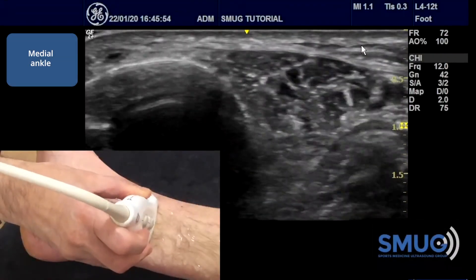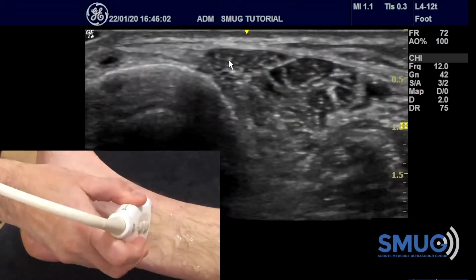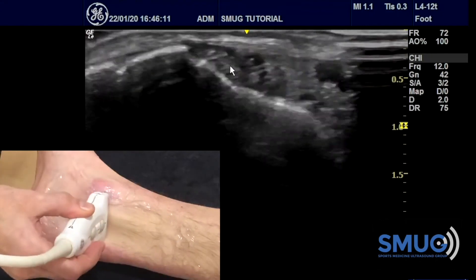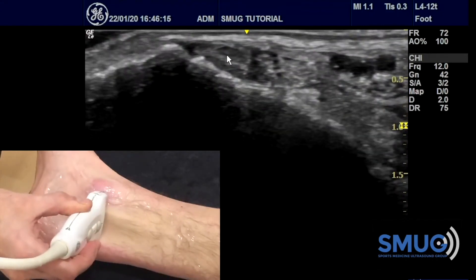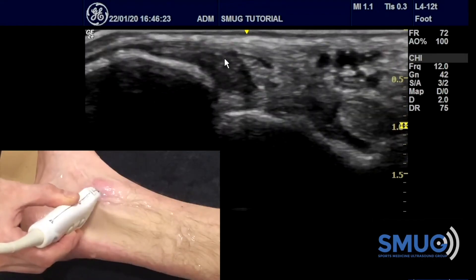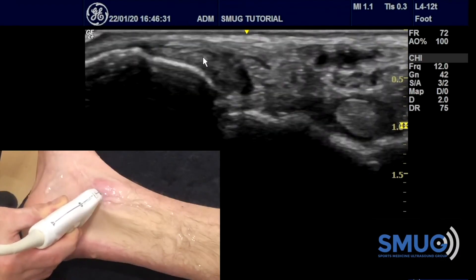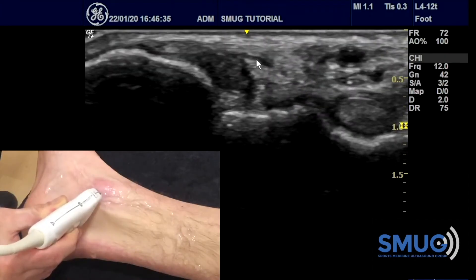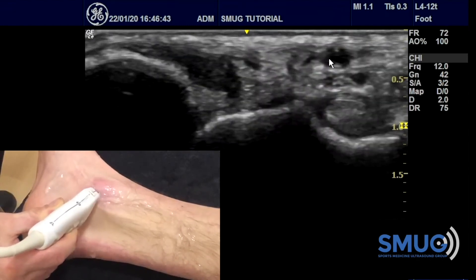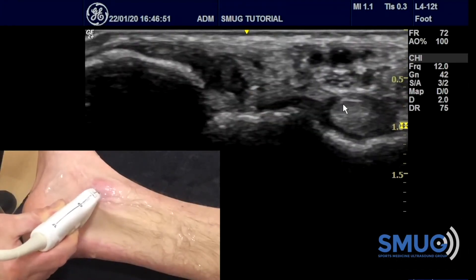For the medial ankle, start about five centimeters above the ankle where you identify a big tendon on the posterior side of the tibia — tibialis posterior. Follow it straight down until you see a concave groove where this tendon sits — use that as your landmark. Then angle the posterior side of your probe towards the heel. You should be able to identify all the structures: tibialis posterior first, then a very small rounded tendon which is flexor digitorum longus, then the arteries and veins — you can compress the veins — with the tibial nerve underneath, and then flexor hallucis longus.